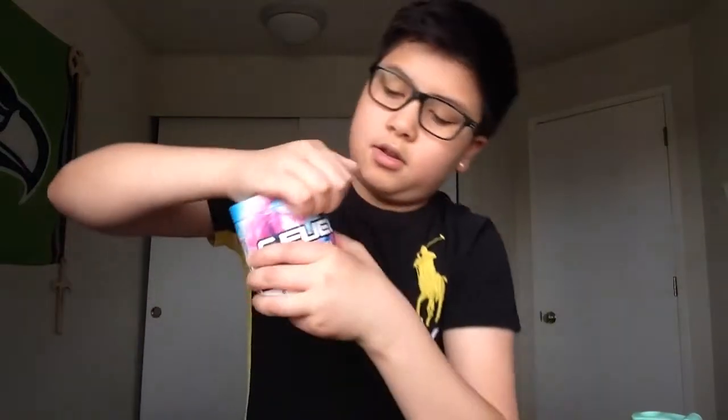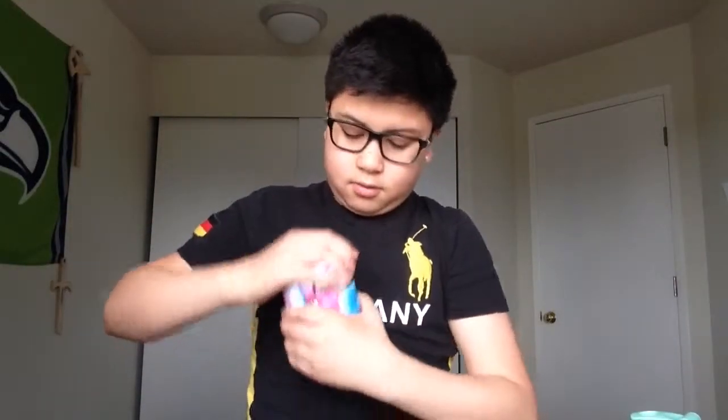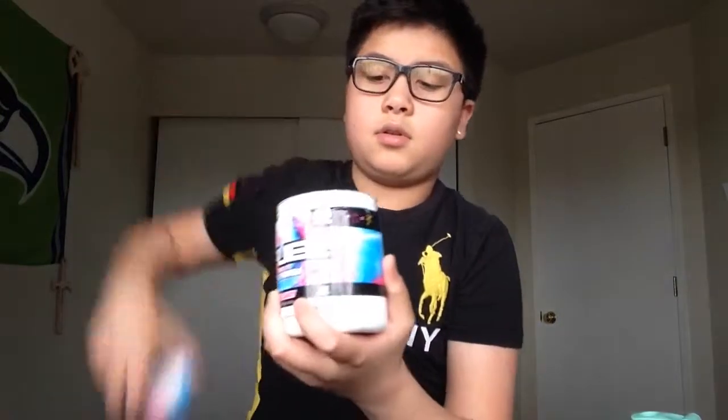If you guys don't know what G Fuel is, it's an energy drink — a healthier alternative because it's sugar-free, has 25 calories, and has a bunch of vitamins and antioxidants. There's a little crease line on the container and you just put your finger on it and cut right there to open it.